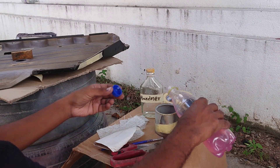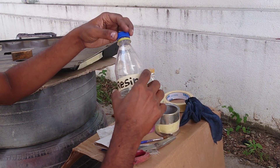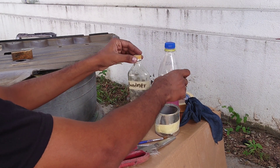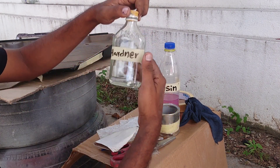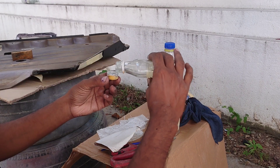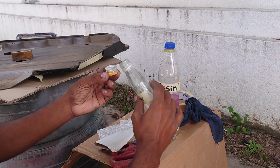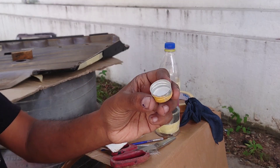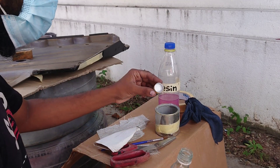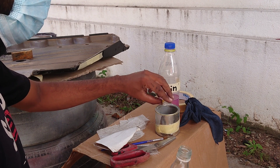This is a resin that will be used with a lot of resin, as well. I am using a mask.